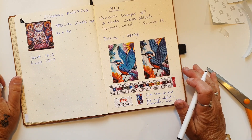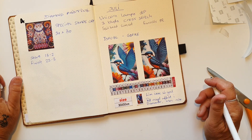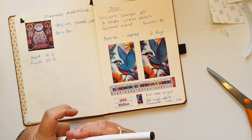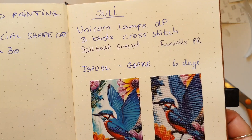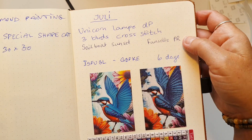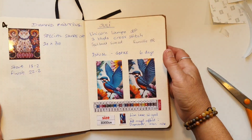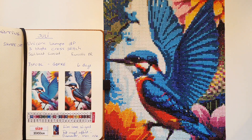Det tog mig ikke så lang tid at lave den her, faktisk. Jeg har ikke skrevet det ned, men jeg mener, jeg har siddet med det seks dage. Så det var faktisk min nummer 4 færdig her i juli måned. Jeg har lavet en unicorn lampe, så har jeg lavet et broderi færdigt i juli. Og så har jeg lavet et andet diamond painting billede med en sejlbåd i en solnedgang. Og så den her isfugl.